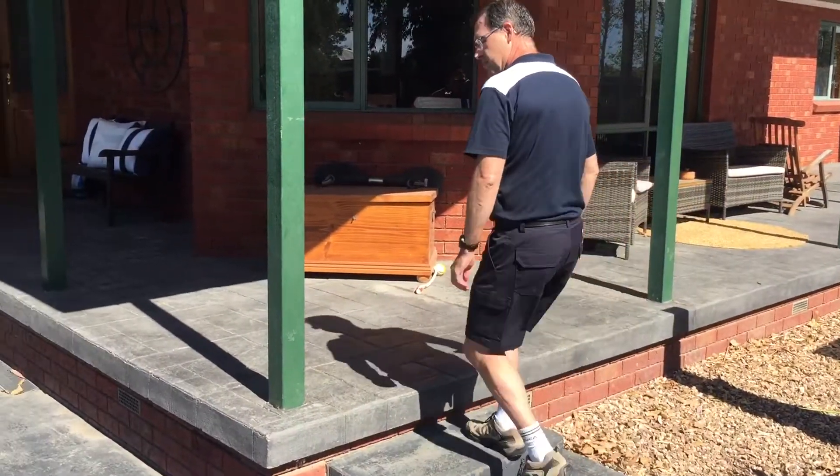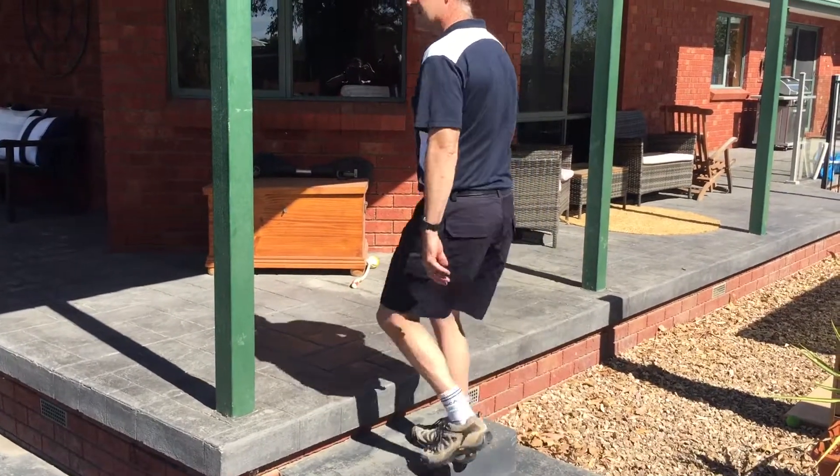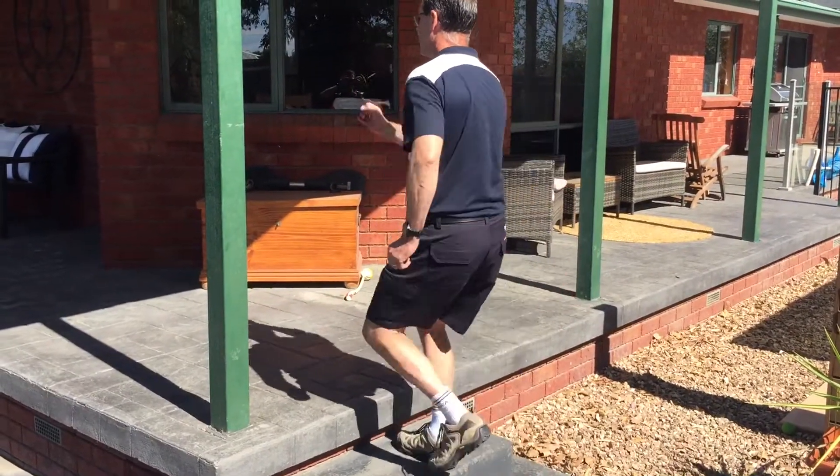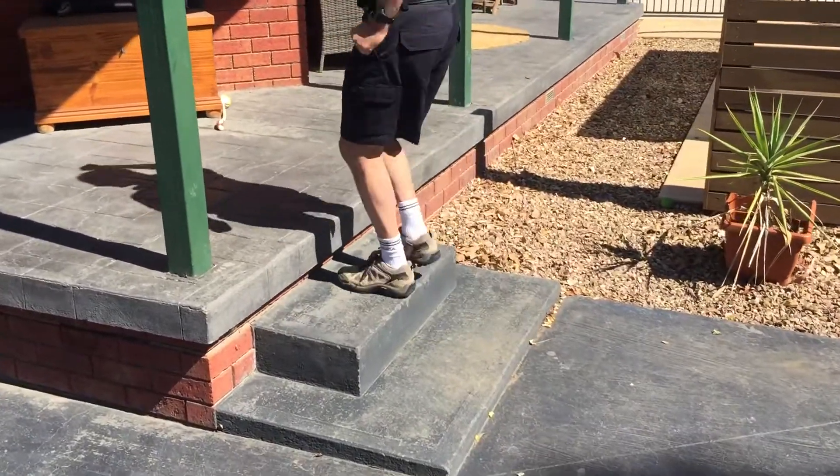Simple things like step-ups — basically up and down — getting the blood flowing through your legs and through your body. You can add some arm movements with it if you can coordinate it.